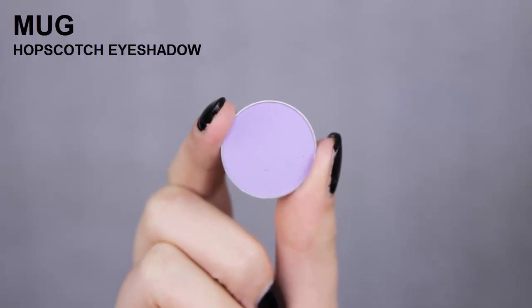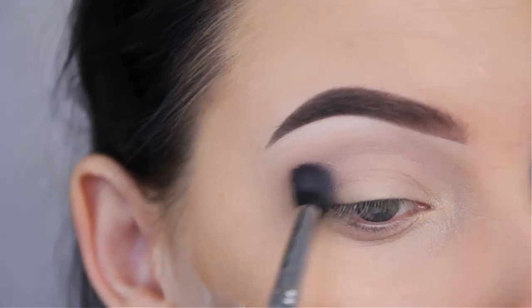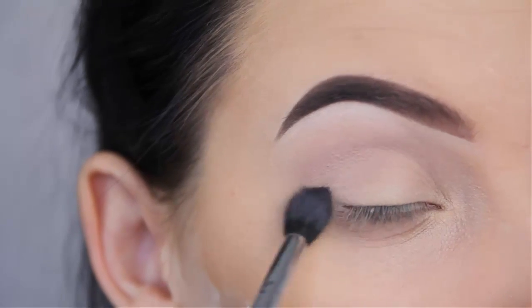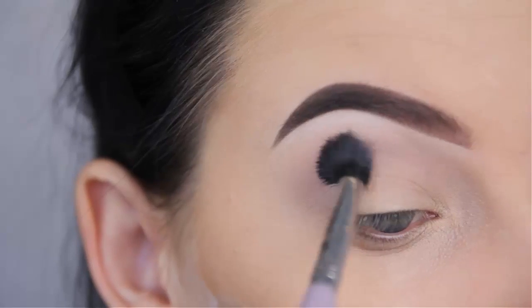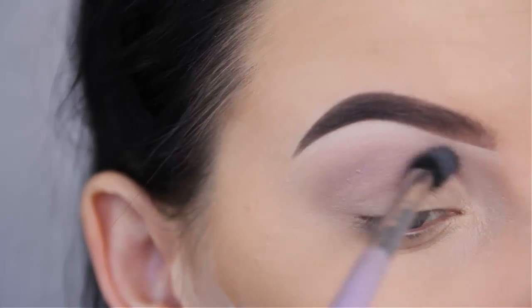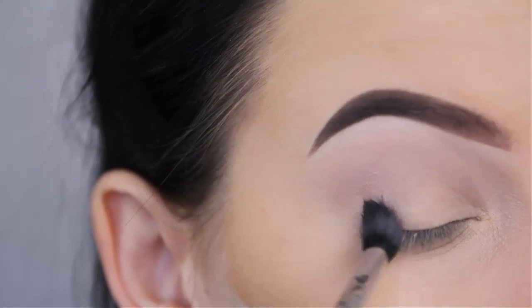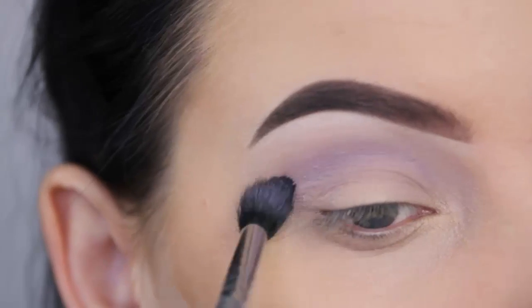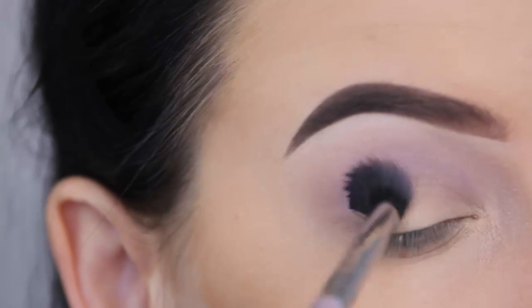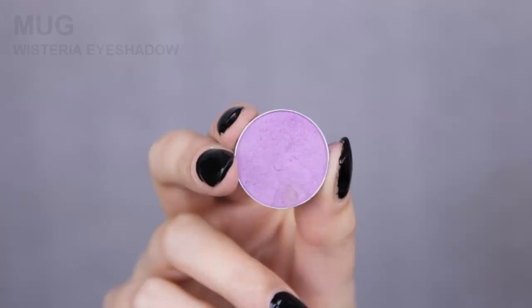Now I'm going to use the shade Hopstouch by Makeup Geek. This is slightly darker and it's just a very soft purple shade — still on a very light side, but we're going to slowly build up by going darker and darker. I'm going to blend this in my crease from outer V to the inner V, just all over the place. If you want more of that purple, just pick up more product and it will slightly get darker in the crease.